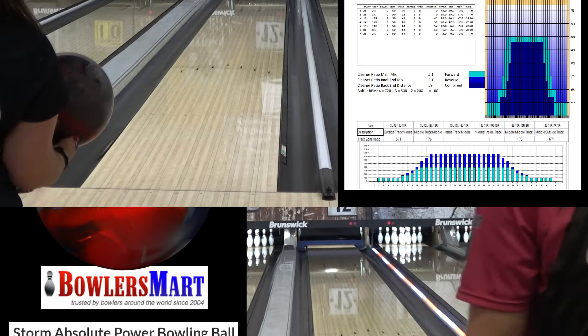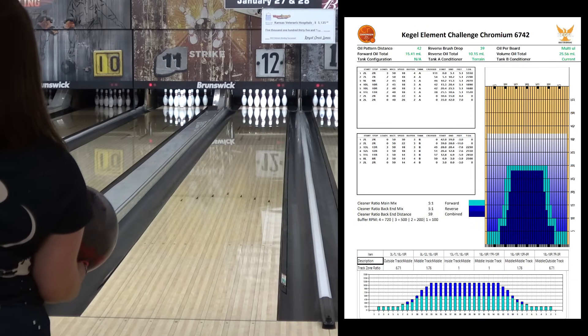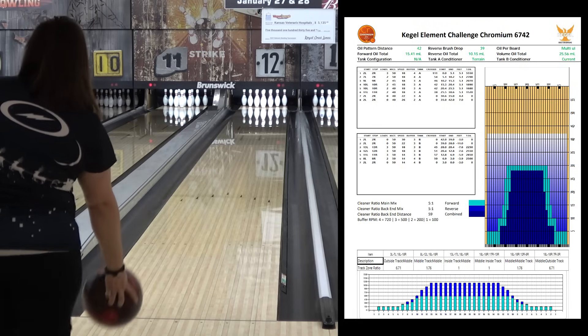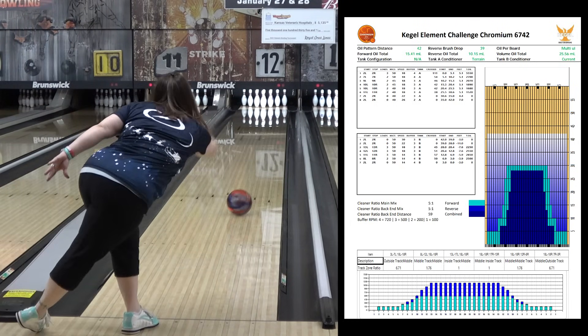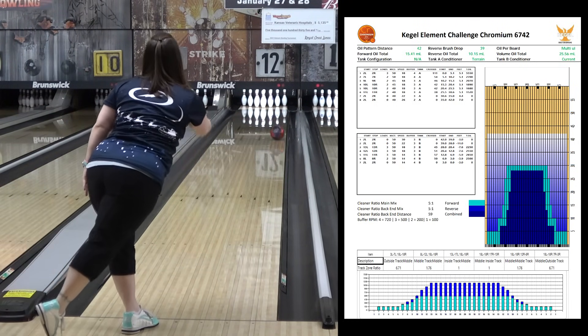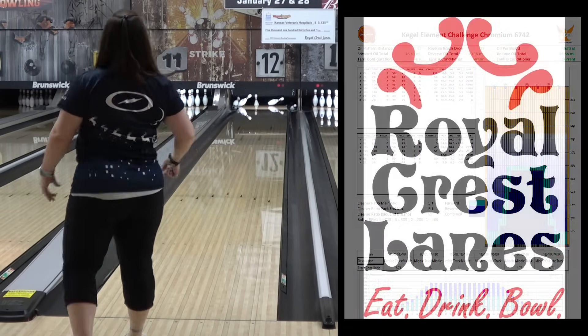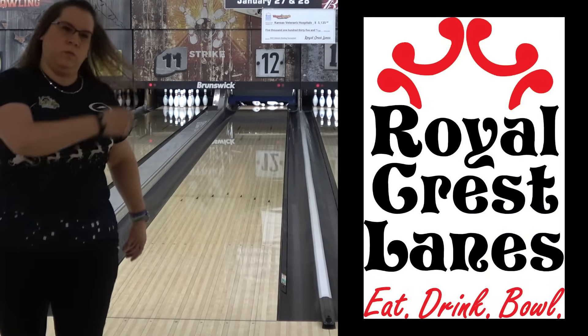We're bowling on the Cagle Chromium Lane condition that we always use for testing. It's a challenge pattern at just under a 7 to 1 ratio. It's 42 feet long, 25 and a half nils. That puts it on the heavy side of medium for both volume and length. It's not as easy as a house shot, but not as punishing as a sport pattern.